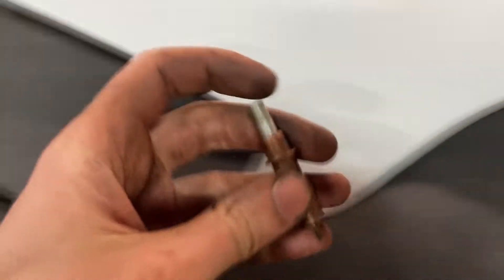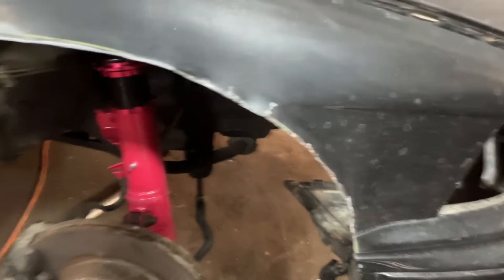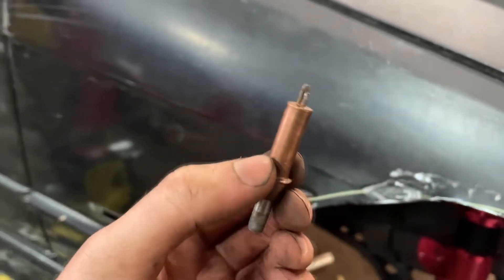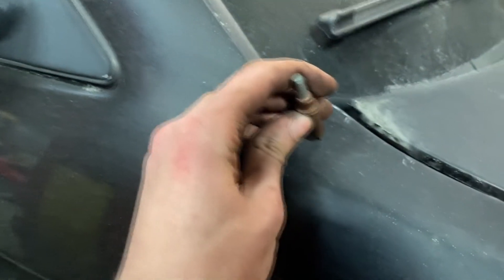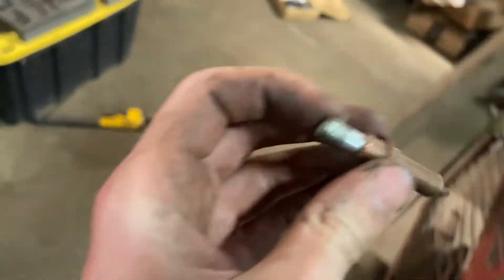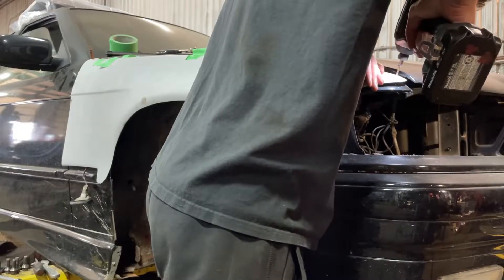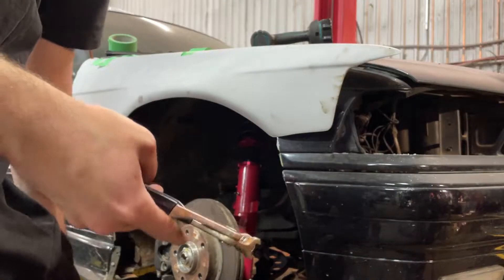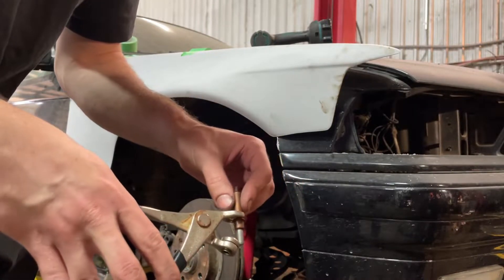Not the prettiest cut but it'll do. I'm going to mount these temporarily using cleco pins or clips, then see if I need to make any more adjustments. I might throw the wheel on to see if it hits anywhere else so I can trim those sections. These are a good way to mount body panels without permanently riveting or screwing them in — going to start mocking this up, drilling some holes, and holding it on with clecos.